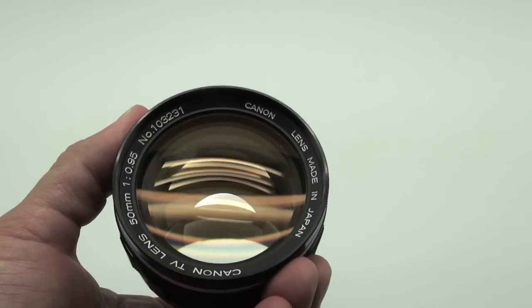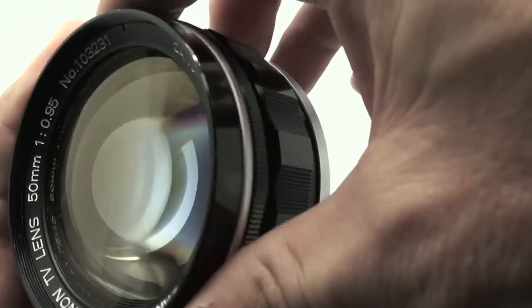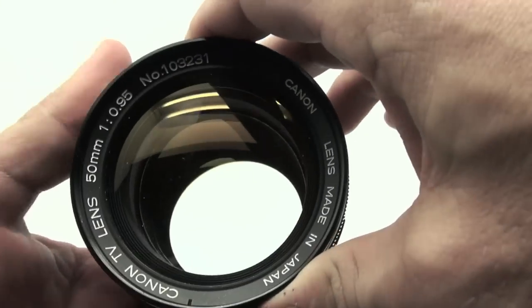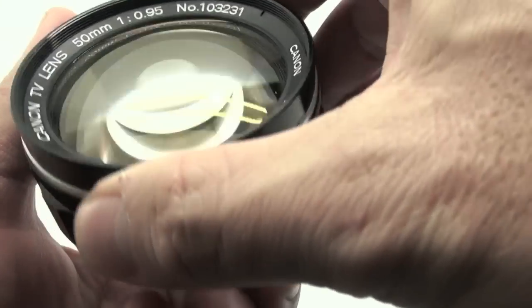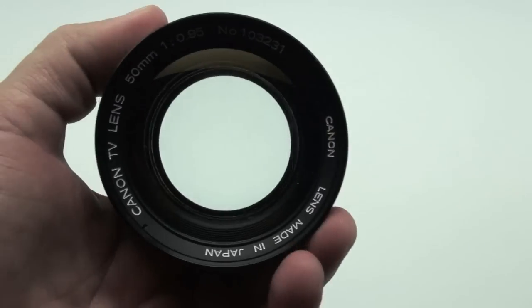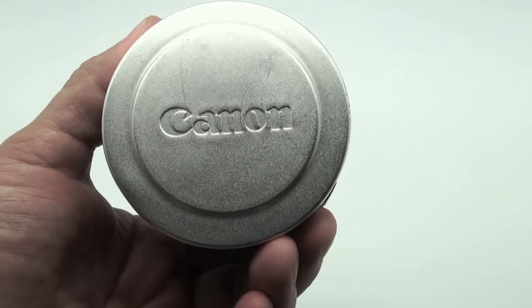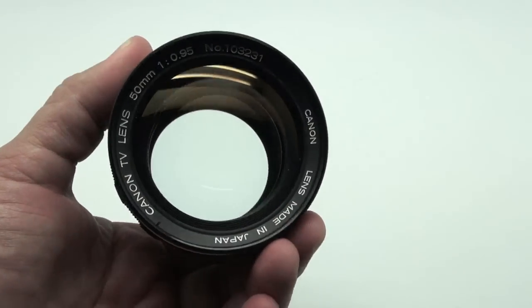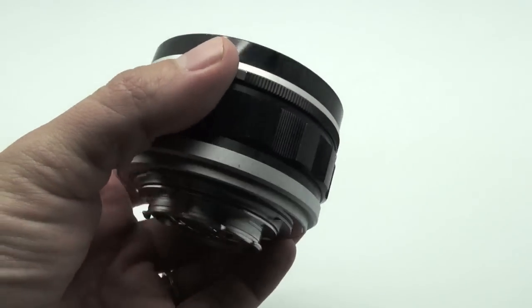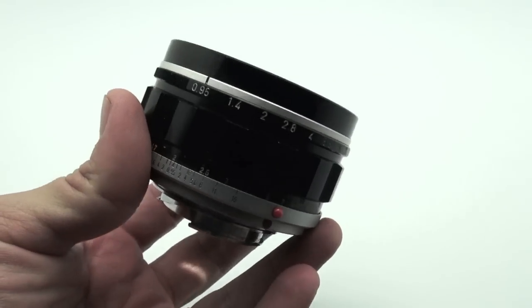So this indeed is a rangefinder lens, and I stumbled upon one thanks to a reader. It's pretty clean. The lens is pretty old, and as you can see, it has a massive front element. The one I have has the original metal cap with it.